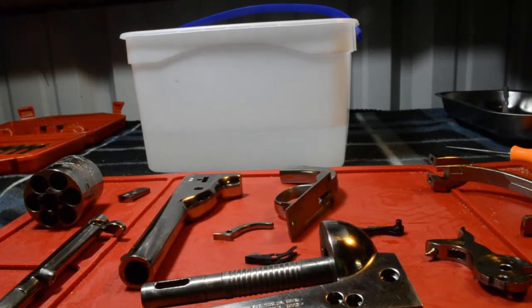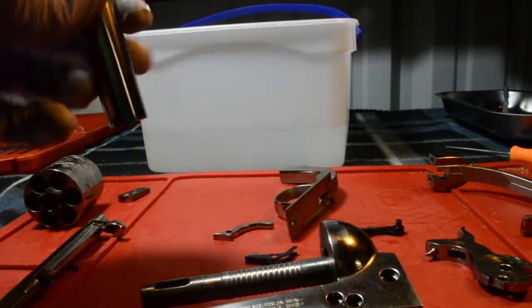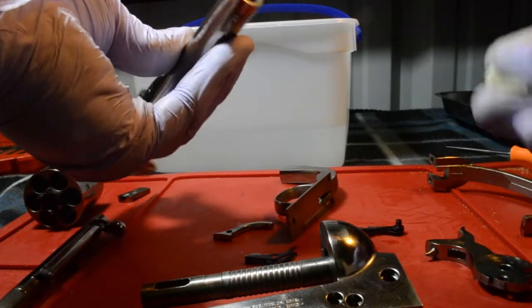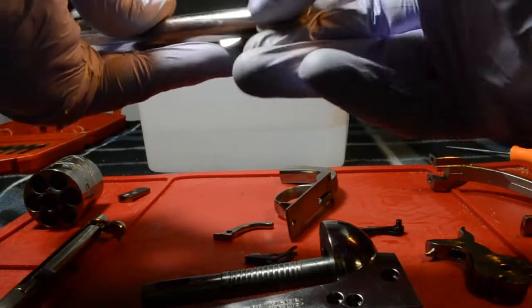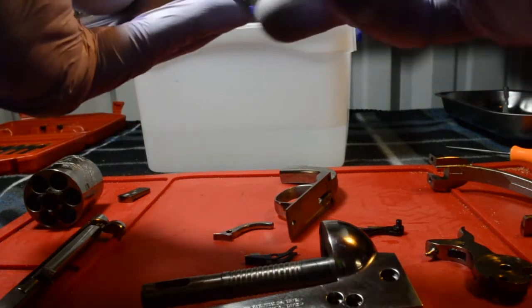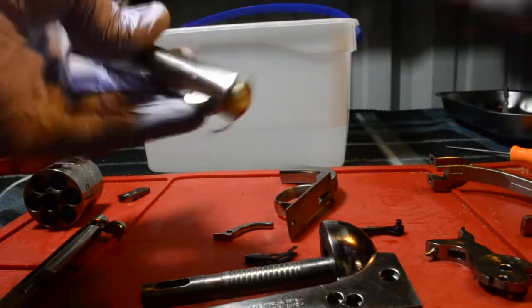What I'm going to do is I'm actually going to prep the barrel for cleaning. I'm going to go ahead and take some wads, or some patches of cleaning paper — some cleaning patches — and I'm going to stick that in the front end of the barrel, just like that.